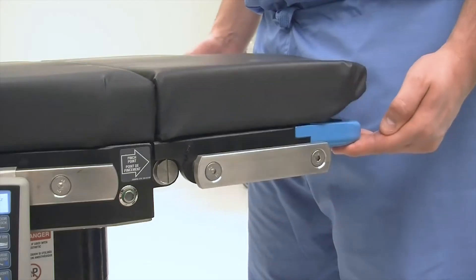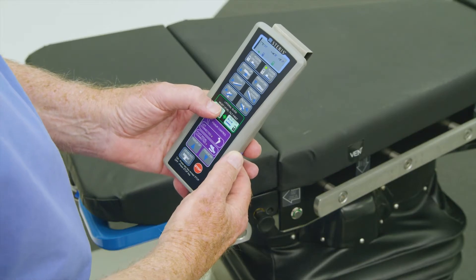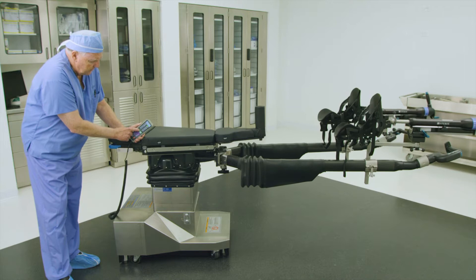First, ensure the head section is level and manually adjust as needed. Next, press the level tilt button on the hand control to ensure that the tabletop is level.